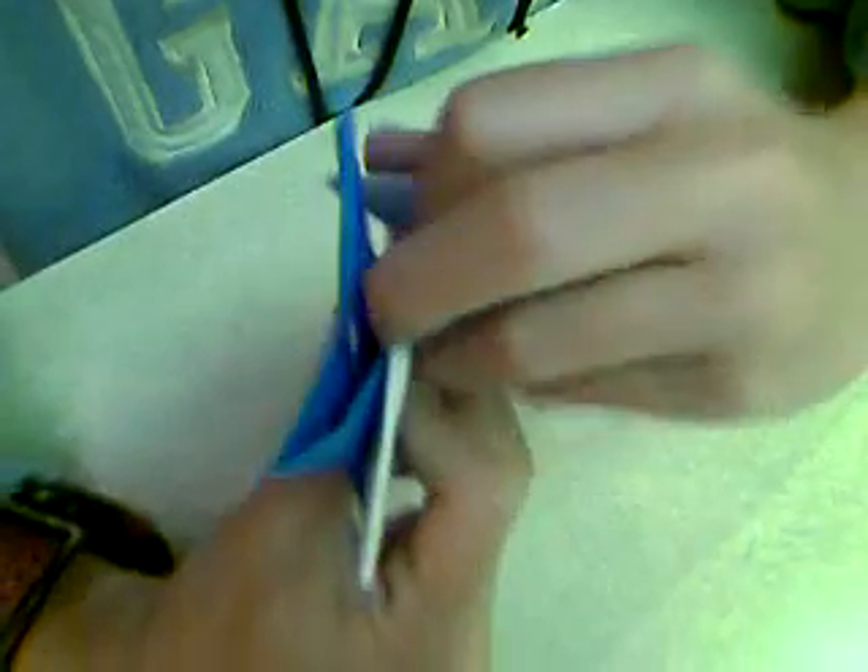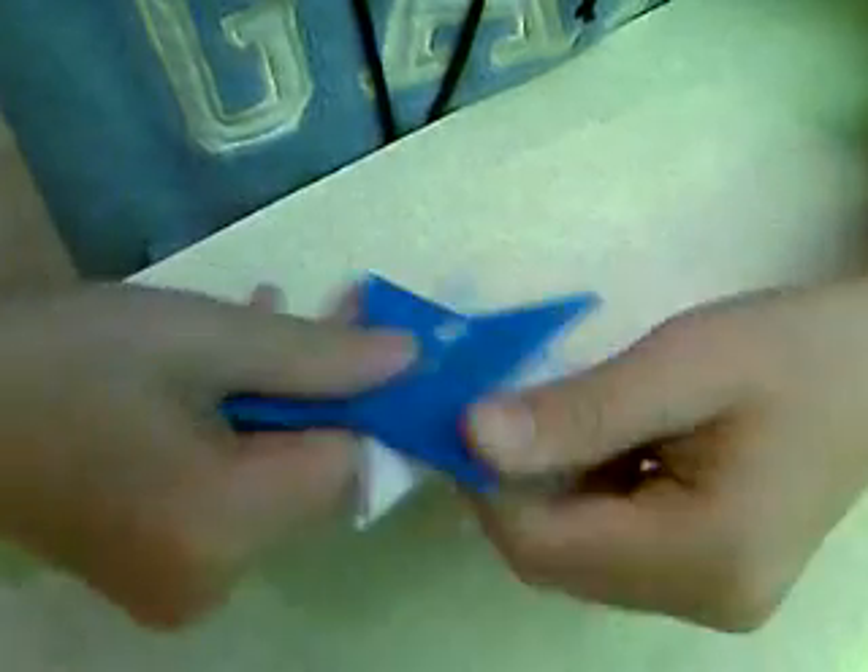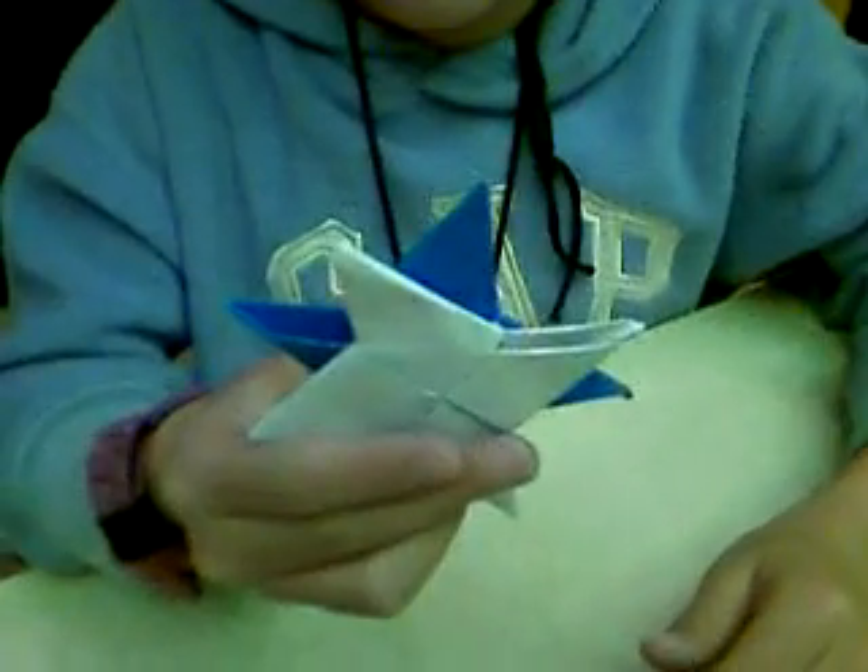And then you put this one on the inside right here, like this. And then, this is a Maple Ninja Star. Thank you.